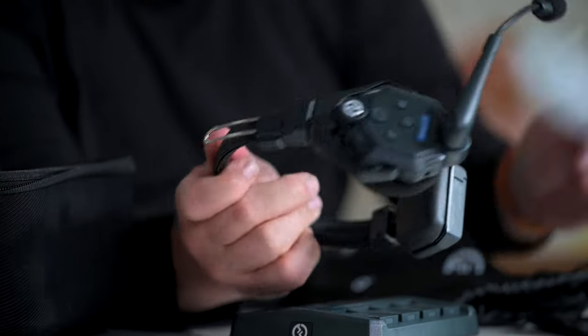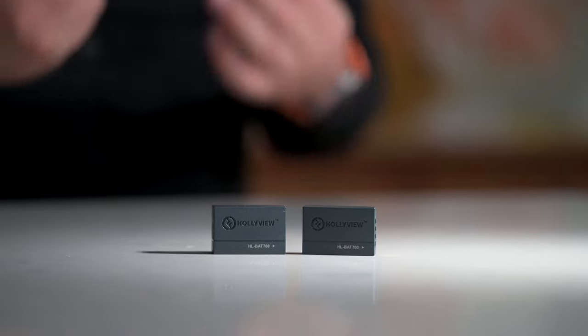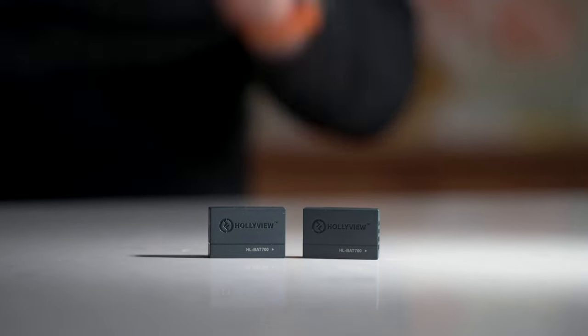This is what the headsets look like and they're really beautifully made. There are two batteries for us to get started. Let's plug these things in and have a little bit of a play.